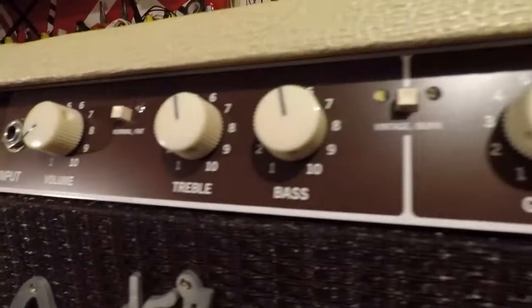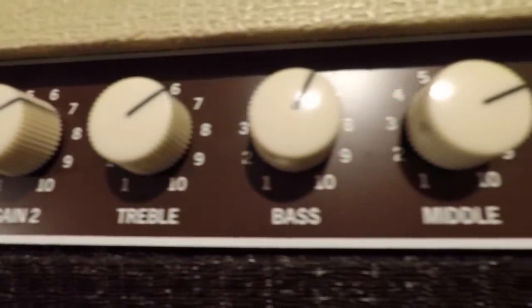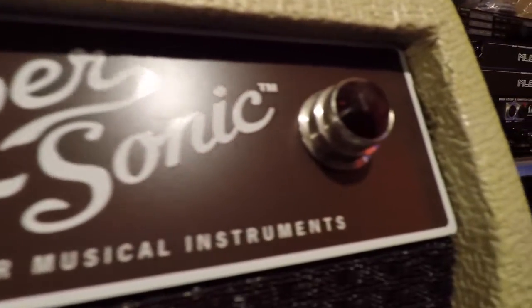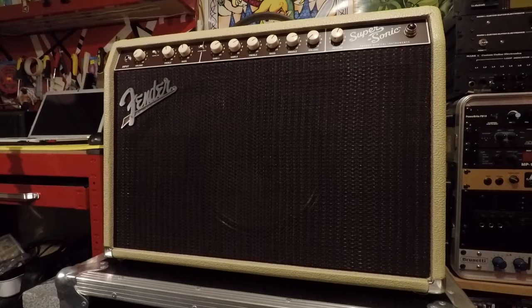On the burn channel is where the magic happens. You've got two gains - the gains are kind of separated. Gain one is kind of for breakup and distortion. The second gain is really for compression - it adds compression and thickness and sustain. Same again, you've got your treble, bass, and middle, and you've got your volume, which is post-gain EQ obviously, and the reverb.